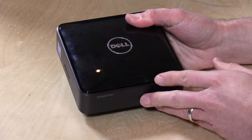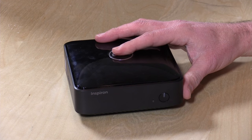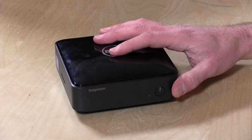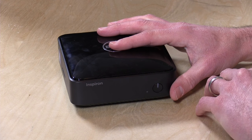Hey everybody, it's Lon Seidman and we're looking at yet another mini PC on the channel. We haven't looked at a Dell yet, and I found this one on Amazon for $150. This is the Inspiron i3050. This runs the full version of Windows 10, costs about $150 at the time of this review, and it comes with a wired keyboard and mouse. It costs more right now without the keyboard and mouse than it does with it, so I would suggest buying it with those two things to save yourself some money.